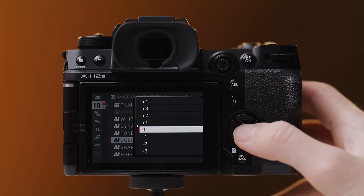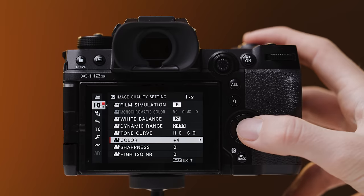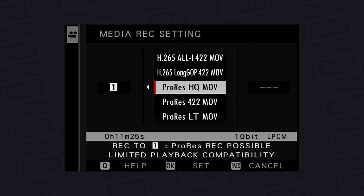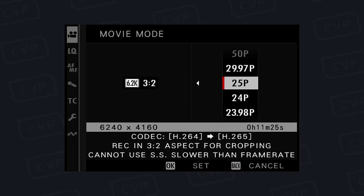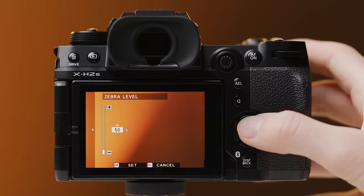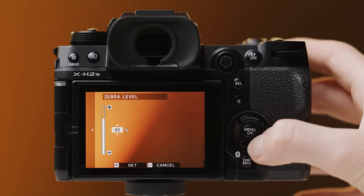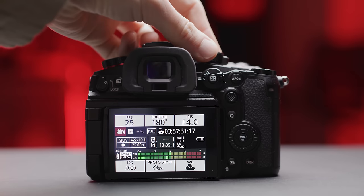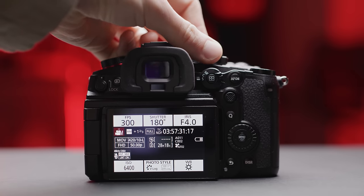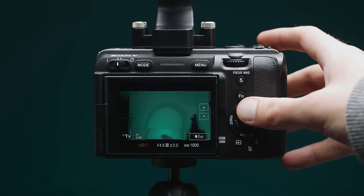The X-H2S feels the most lackluster out of all the cameras. Its visual style is like previous Fuji cameras and it does lack some features the other cameras have. While it's great how many different formats and codecs you can choose from, navigating the menu when selecting these can be quite cumbersome. It does feature peaking and zebras, but the zebras tool isn't great as you can't go low enough to expose mid-grey in F-Log2, which is really annoying. The Pocket 6K and GH6 also have the ability to use shutter angle instead of speed, whereas the FX30 and X-H2S are limited to just shutter speed.